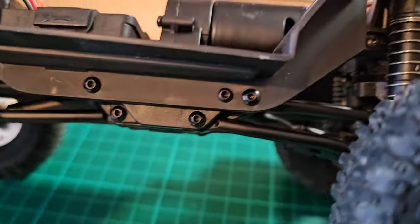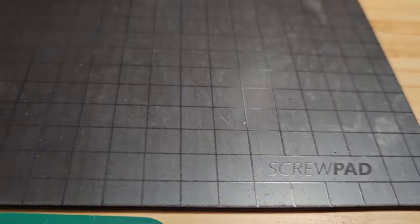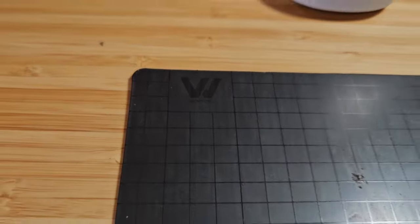For years now, every time I'm working on my crawlers I use the wowstick and this magnetic pad, which helps me not to lose my screws.